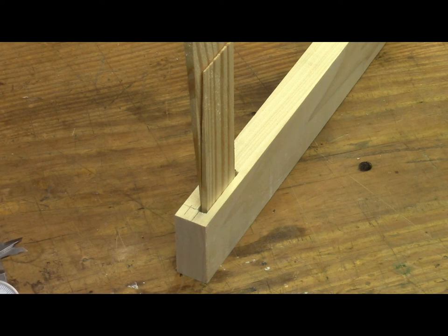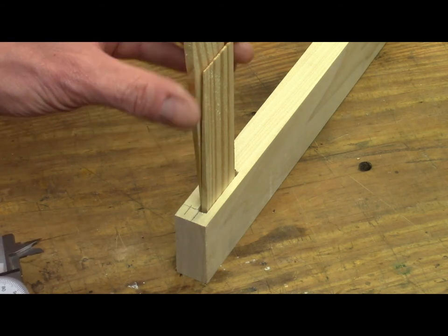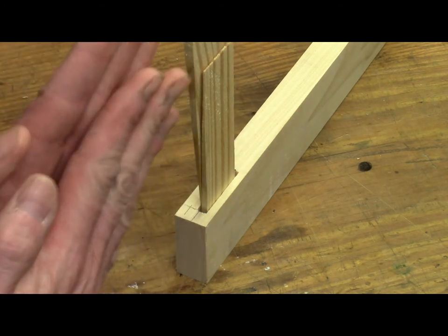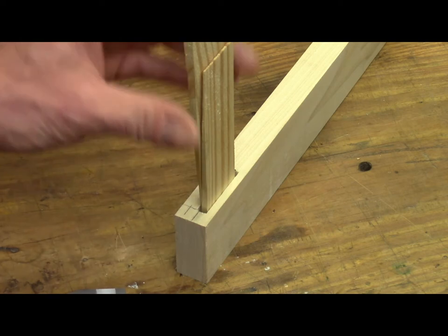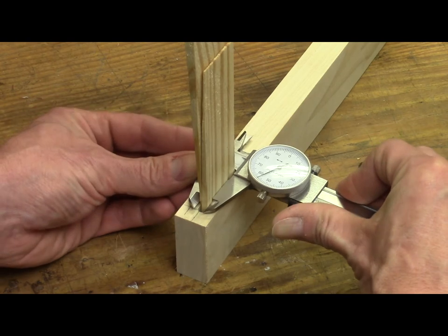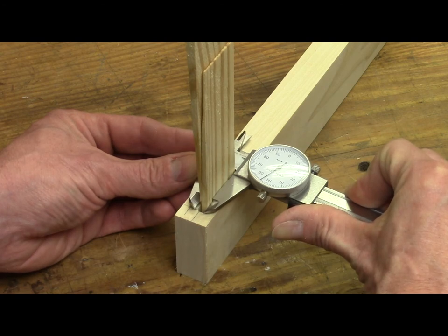Now we have to measure the width of the finished mortise. In a machine shop setting that would be accomplished with gauge blocks or adjustable parallels. Inspired by that, I took two shims used for hanging doors — cutting one off to fit in the mortise — and pushed the other one in beside it with slopes opposing each other so you have parallel sides, just like hanging a door. I pushed those down until I got the resistance I would want on the finished tenon, then used a dial caliper to measure across. I was surprised to find it was very close to the nominal dimension of a quarter inch — about four thousandths over, so 0.254 inches for the width of our finished mortise.